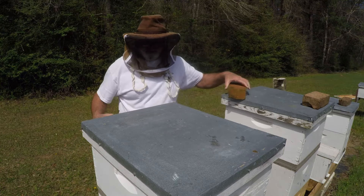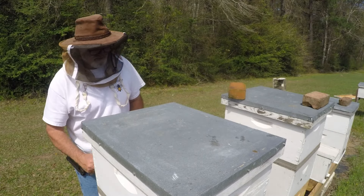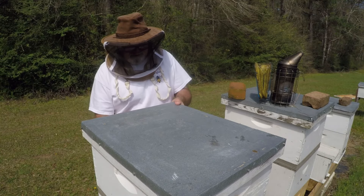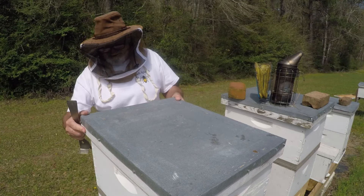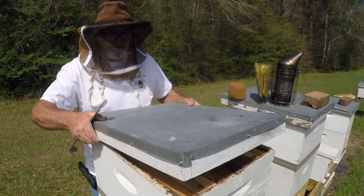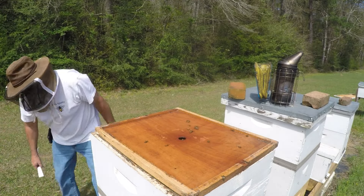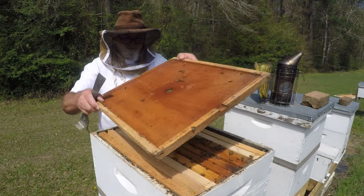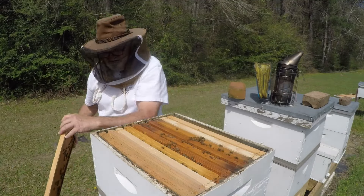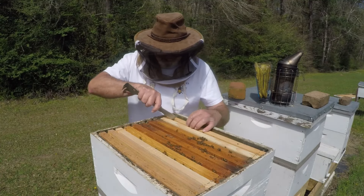Let's see. Most of these should be nurse bees. I'm trying not to make noise. Something is stuck — the lid stuck the inner cover. I don't like it when they do that. I always like checking that inner cover to see if there's any queen walking around, but I know there's no queen in here, no mated queen.